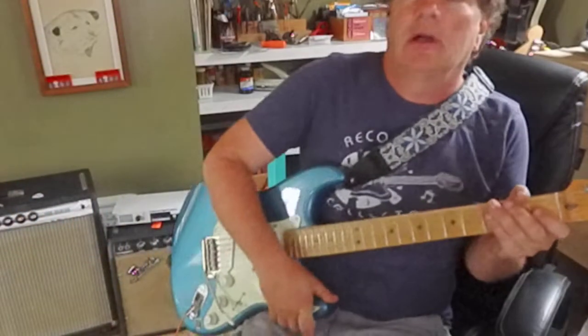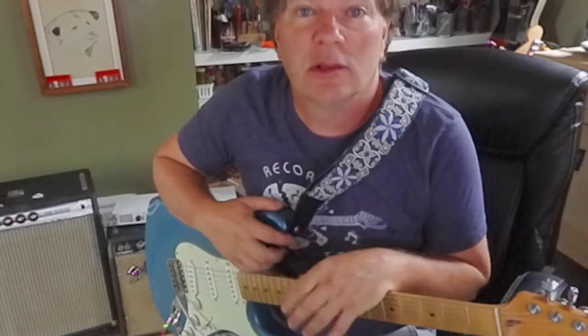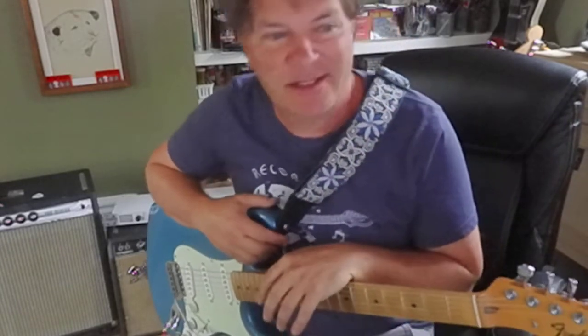Hey guys, it's old Brookie here. Us guitar teachers are always trying to get our students to learn and memorize scales. And once you get some scales memorized, you're wondering what's the next step?